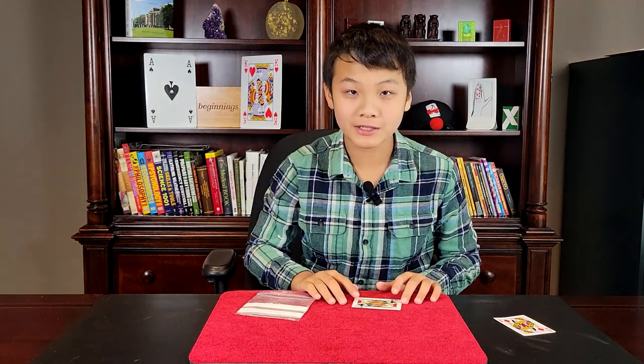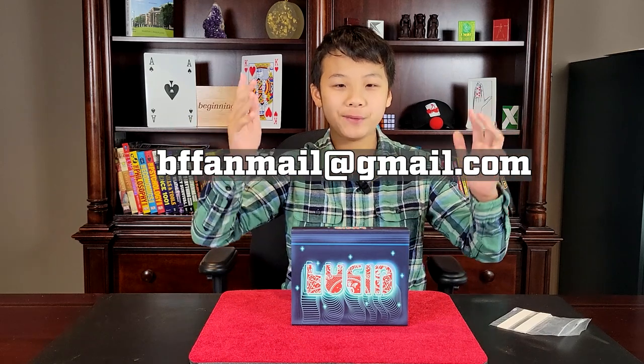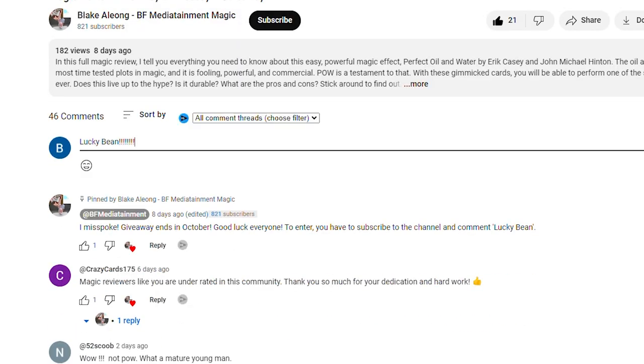I hope you enjoyed that performance, because let's get right into the review. First off, I'd like to let all magic distributors or creators know — if you'd like me to review your product, please contact me at bffanmail@gmail.com, link in the description. Also, I do free magic monthly giveaways. This month I'm giving away Royal Tea by Gordon Bean. All you have to do to be eligible is go to my review of Perfect Oil and Water by Eric Casey, subscribe to the channel, and comment on that video.